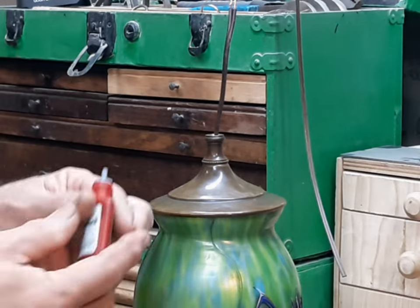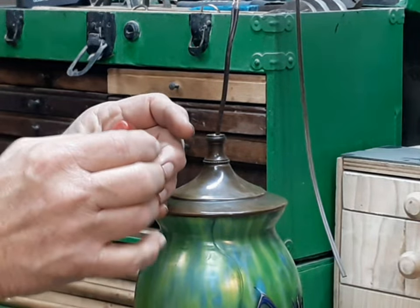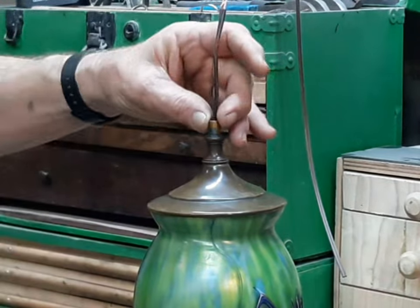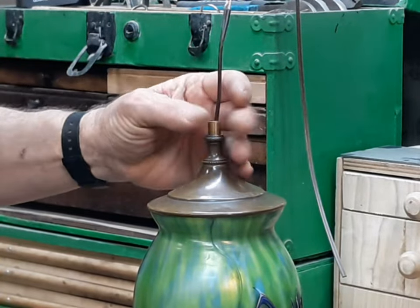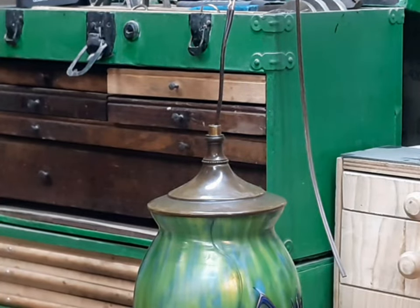To reassemble it, I'll start with the blue thread lock. This is the generic Harbor Freight version of it, but it works the same. It's kind of an international convention on the color of thread lock compounds: blue is the kind you can take loose with regular pliers or a wrench, and red is the kind you have to heat up with a torch to get loose. Sometimes I do use the red, but not often.